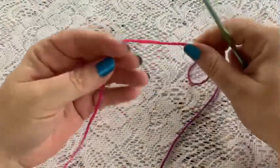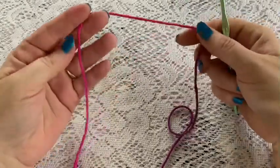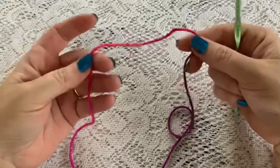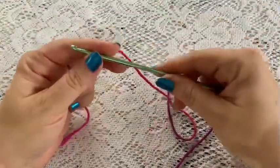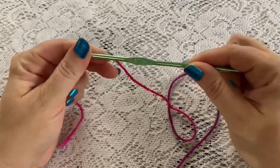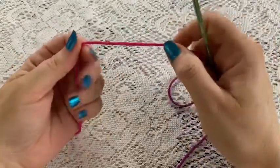For the soft clusters mug rug, we're going to be using cotton yarn and you can choose any colors you want. This one's a variegated yarn and we're going to be using a four millimeter crochet hook.